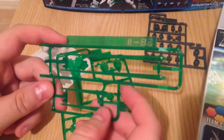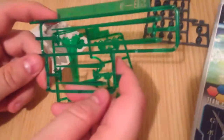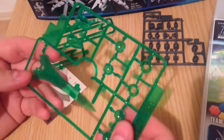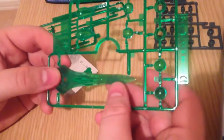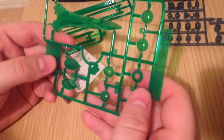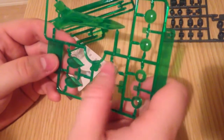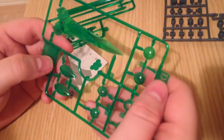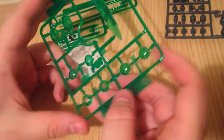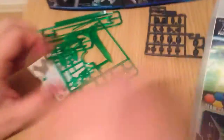We have four beam saber pieces, two shorts and two longs. And then we have all of these lovely things — that's a beautiful sword piece. And then we have all of the shoulder accents, and what would be the GN compressors on a double O kit. This is going to be a gorgeous kit — I'm really excited.